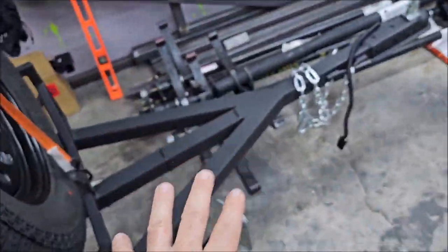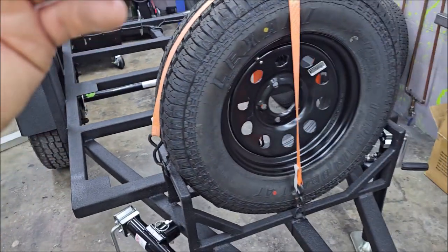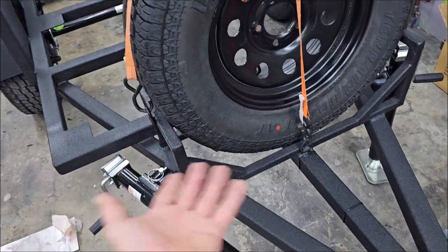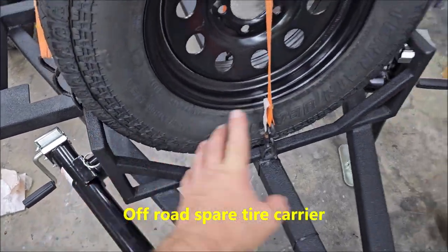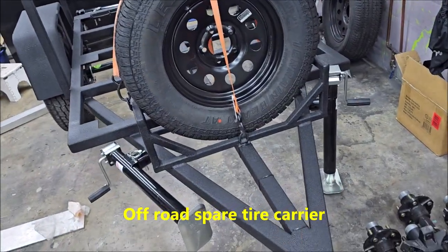This has a couple of features that the MAX has. This is the ADVSR — Adventure Softroading. This off-road tire jack comes on the MAX; it is an option for the SR.